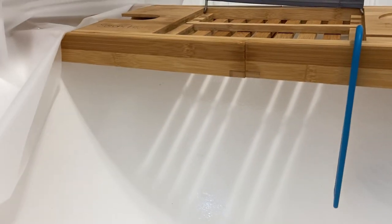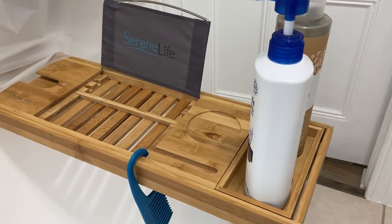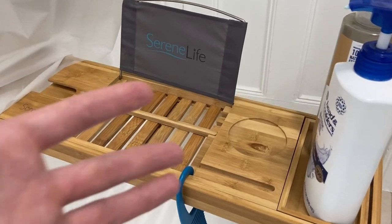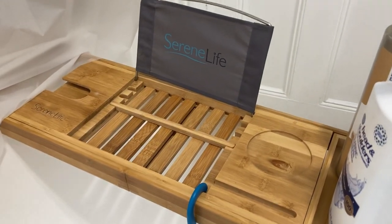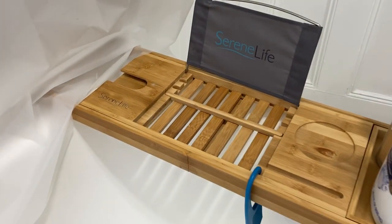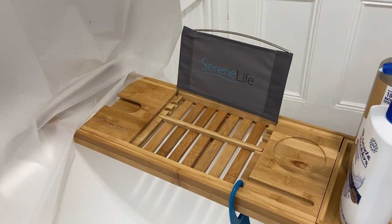It's suspended over the bathtub and you can place anything to the side here. There's also a place for a drink — you could put one there or place a drink within this section as well. There is a screen holder for an iPad.